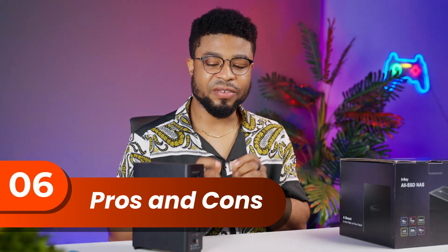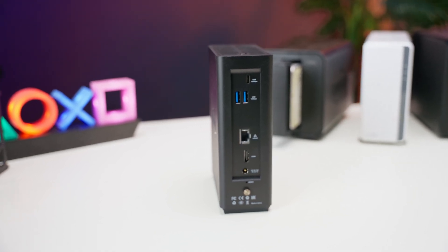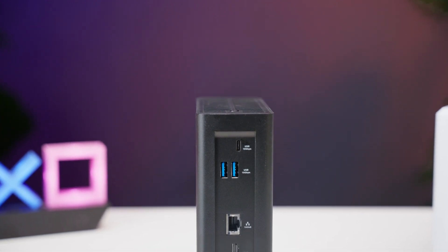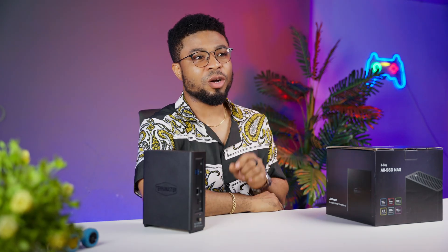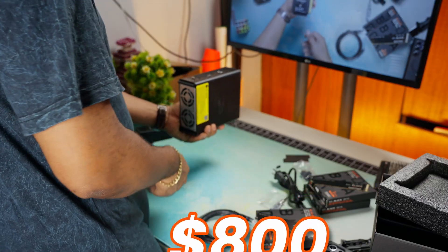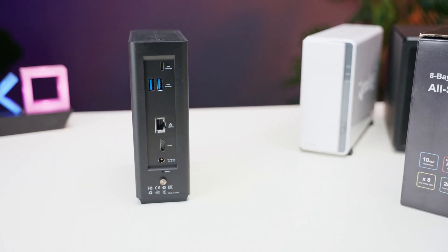On the plus side, you've got an incredibly compact design that packs serious punch. The hardware is top-notch with NVMe drives and 10GB networking. RAID options are flexible, and despite all the power, it runs quieter than a refrigerator. On the flip side, all this comes at a premium price — about $800. Some advanced features might be overwhelming if you're not tech-savvy. While 8 drive bays are plenty for most, if you're building a massive media server you might want more. For home users though, this is perfect.